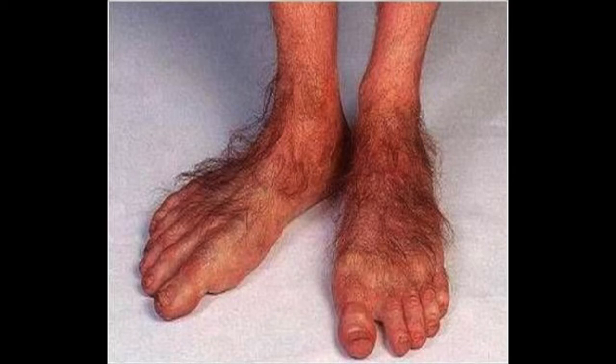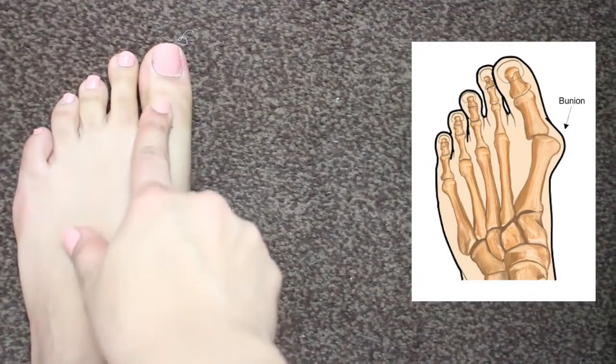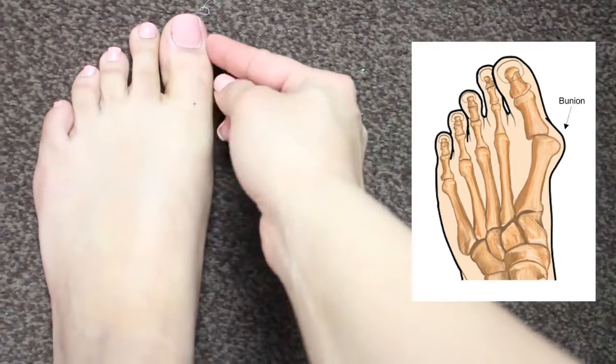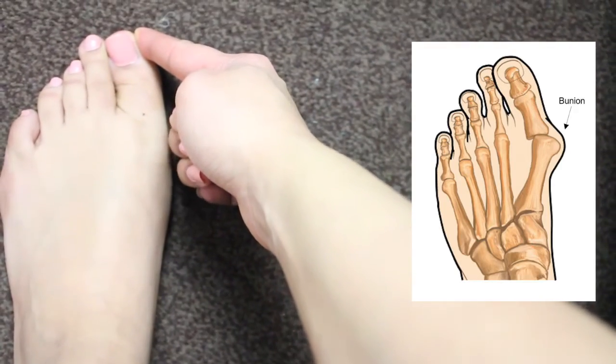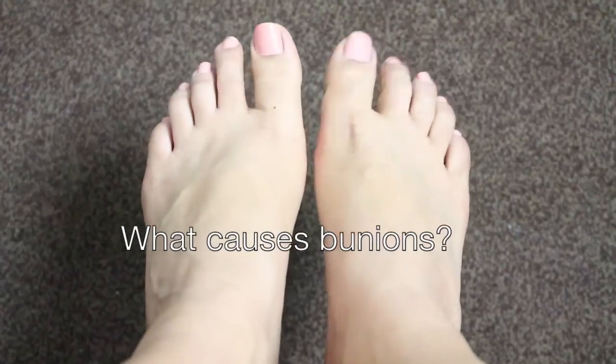A bunion is actually a lumpy and bony deformity of the joint at the end of your big toe, which basically starts to make the big toe point towards the other toes. This causes extreme pain, redness, and swelling around the big toe. So what really causes bunions?